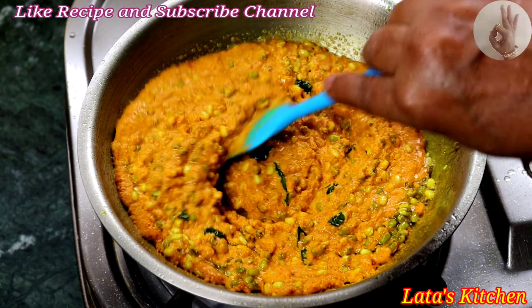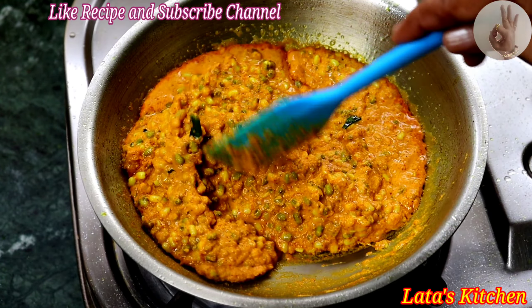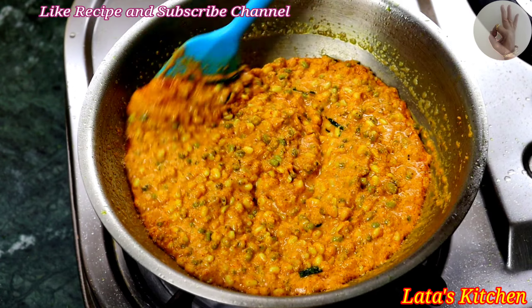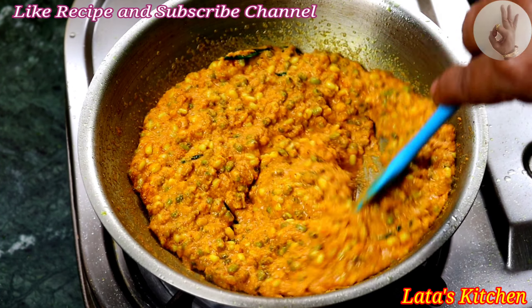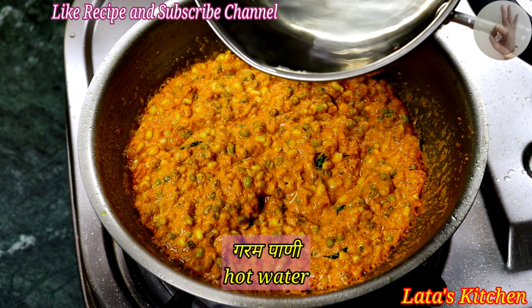It will be 1.5. This will be done in the same way — this will be a good one. Now, I will add the cold water. With a low temperature, I will add the warm water.